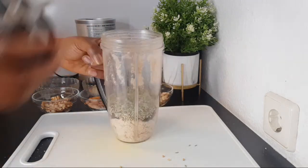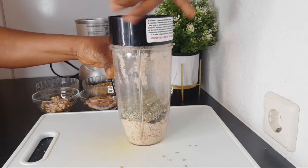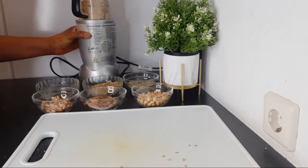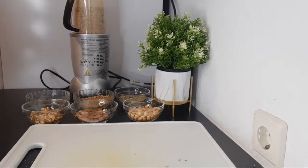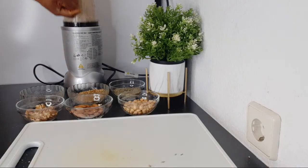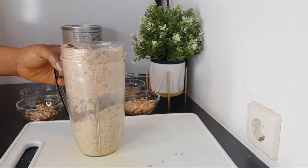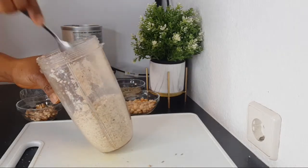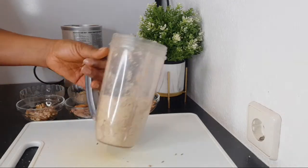I'm going to blend everything together — blending it will give us the powder we'll use to make our tea, so keep watching. It's somewhat difficult because the seeds' natural oils cause them to stick together. Another way to make blending faster is to roast them for about one to two minutes — not burning them, just heating them in a saucepan for about two minutes — and it will be much easier to blend.